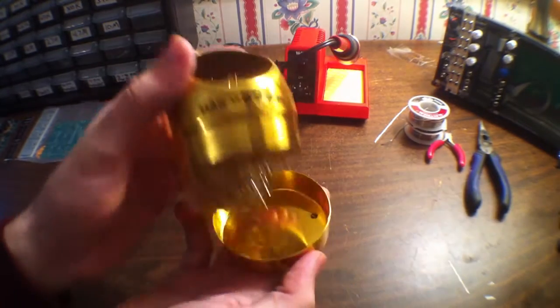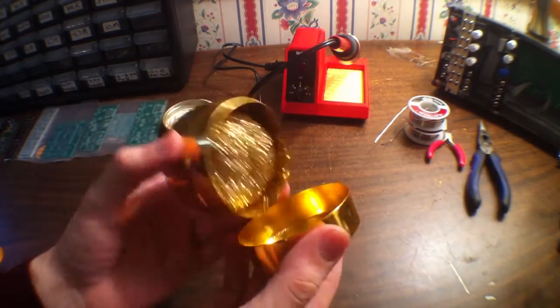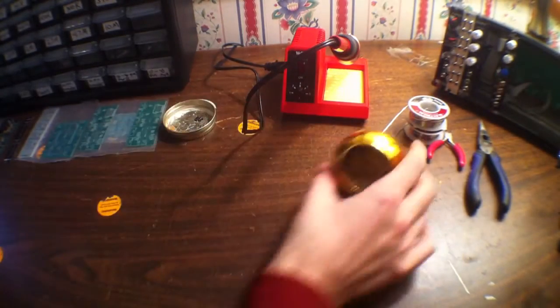It's about ten bucks or something like that, but once you use it the solder just kind of falls off the tip right down to the bottom, and you can clean it out. You can also replace the wire as well if they get worn out.